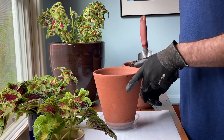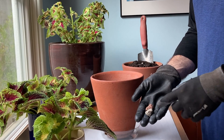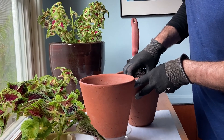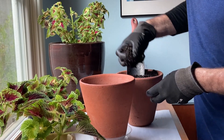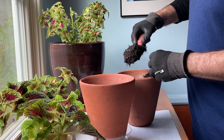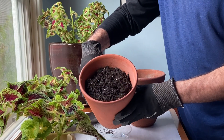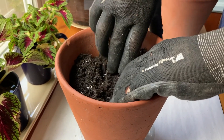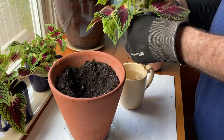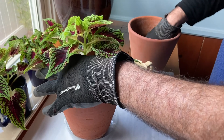Second, choose pots that are the right size and have holes in the bottom for draining. Then put a little rock or two in the bottom so the soil doesn't clog the drainage hole. With gardening gloves on, either grab soil with your hand or use a small hand trowel. Fill the pot up about three-fourths of the way. Shape a hole in the dirt to place the roots into. Add more dirt to cover the roots and press down slightly as you go, then fill up the rest of the pot.